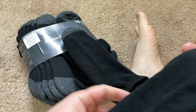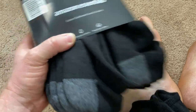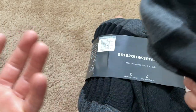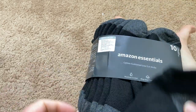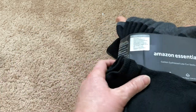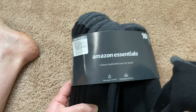I got them mainly because I wanted some low-cut socks — all my others come up to my knees, so it was time to update. Socks are really affordable; they're not going to break the bank, and you get 10 pairs. Overall, if you're looking for nice everyday socks, these Amazon Essentials socks are pretty good. I hope this video has been helpful — good luck and take care.